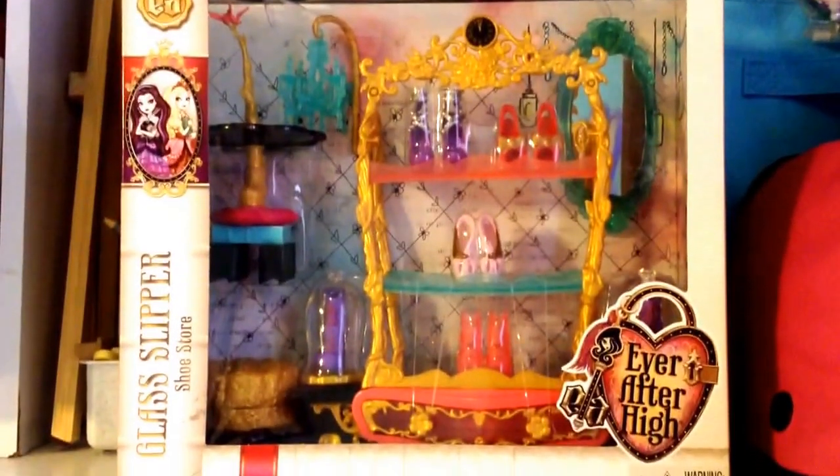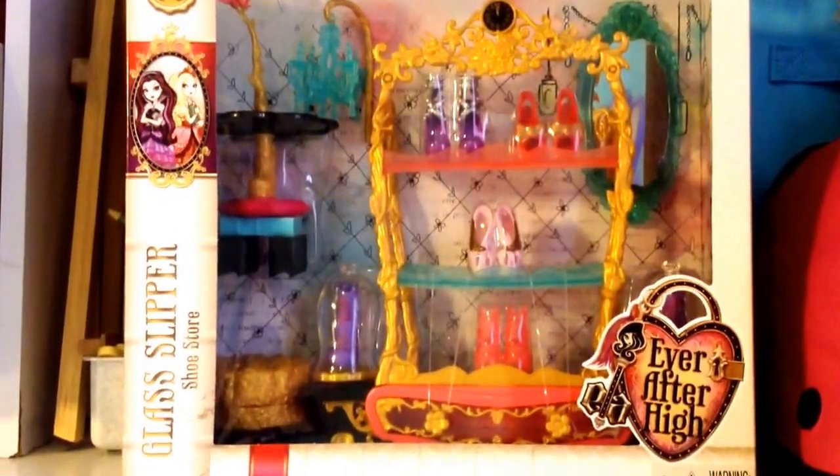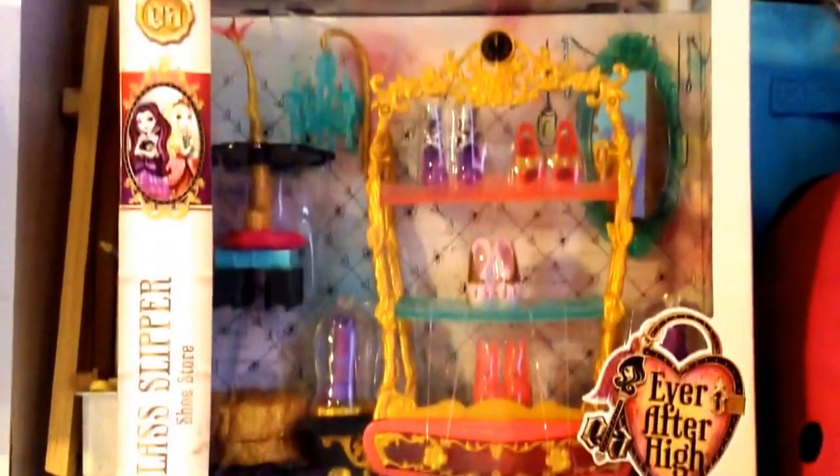Hey guys, it's Riding Hood here and today I'm going to be doing a review on the Ever After High Glass Slipper Shoe Store Play Set.